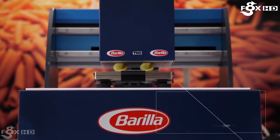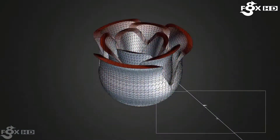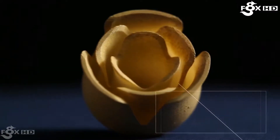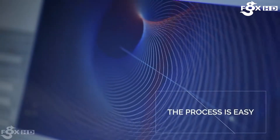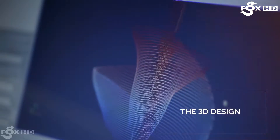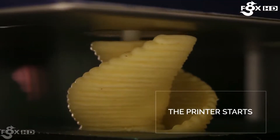One of the applications is in food manufacturing. For example, this 3D printer was developed for Barilla to make innovative pasta shapes. It utilizes 3D design along with ingredients such as semolina flour and water to print layer by layer different shapes that can't be achieved by traditional methods.